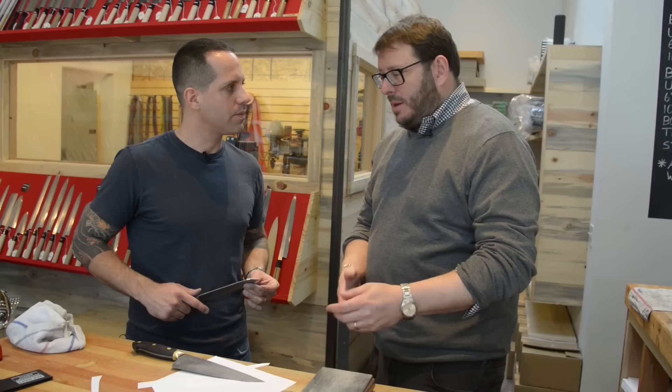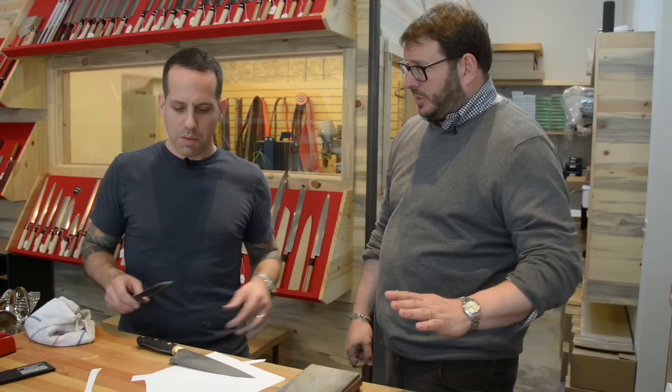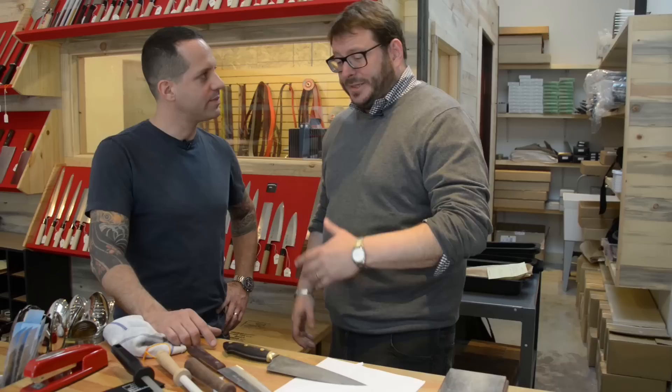One thing you always see cooks do — maybe after the stone and the strop — is take the steel and go like this. What does that do, and do you have to do that at home? Well, if you use stones, I generally tell people they don't have to use steels. Pretty much if you use stones properly, any time you use one of these, it's going to set you back. So why do people use them? Because it's better than not using anything.